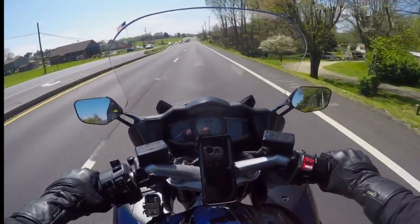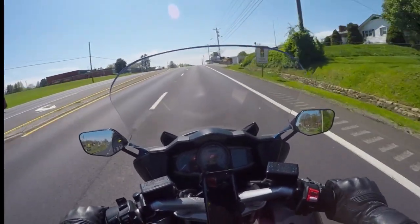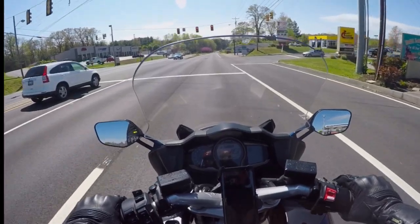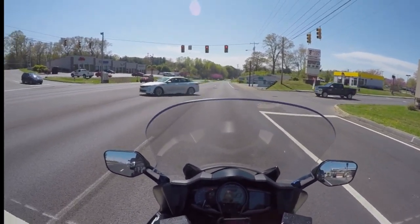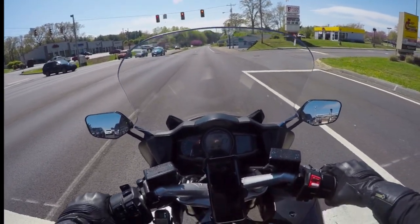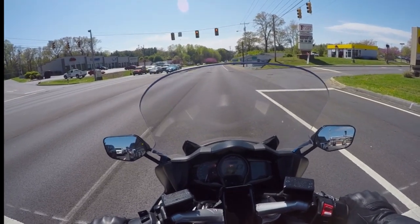Mine does have the DB killer — quiet core insert — installed, so it's the quietest it can be. It is louder than stock, but it's not super loud on this bike. You can tell it has an aftermarket exhaust, but it's not annoyingly loud or something that drones on and gets on your nerves. After riding it for three or four weeks, the most noticeable difference is at idle and when you really get it up in the RPMs — it's quite a bit louder then, of course — but just regular cruising, it's not overly loud.